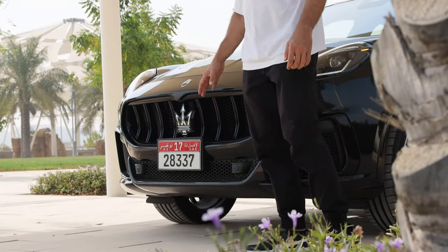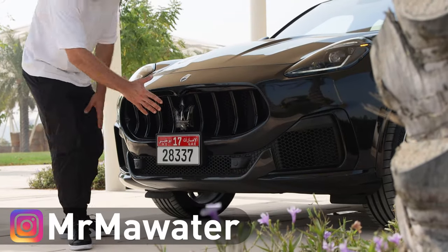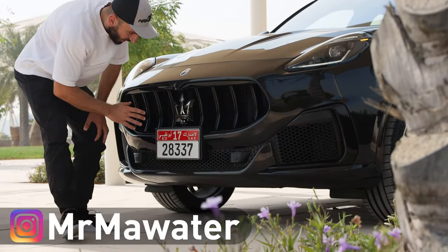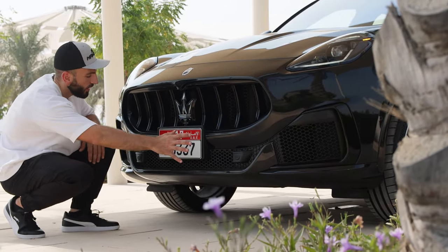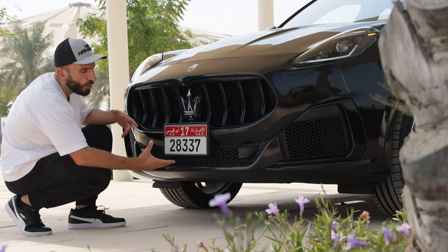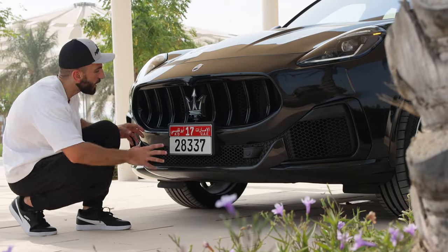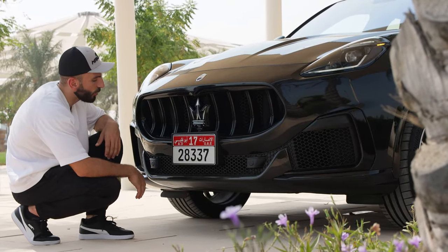Aside from the performance, what changed on the Trofeo's looks? It has the same front grille and same size, but it's all blacked out now. However, the lower fascia has been revised completely — you feel it's more gaping, more sucking air in. It needs all that cooling for the extra performance the engine will give us.